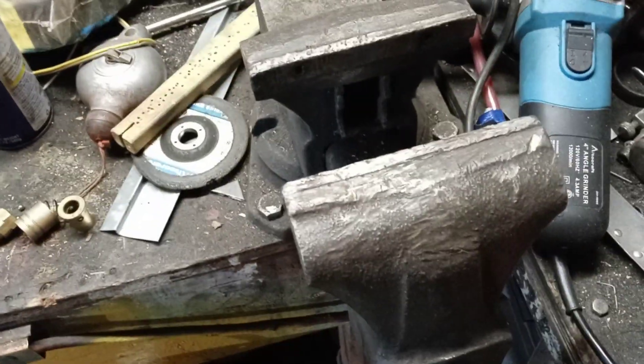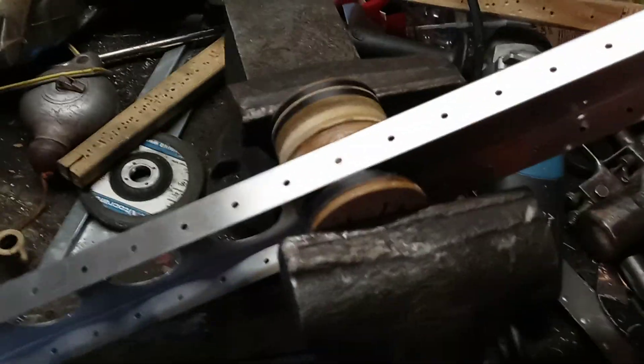Now put it in a vise — I've got a hydraulic press, but this is just easier. Okay, so there, it's in there.